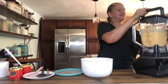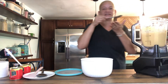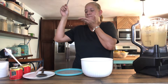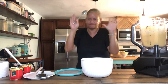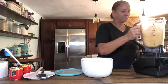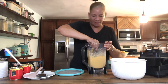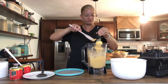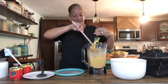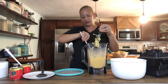Let me stop this and see how it did. Oh my God, look at the consistency of that — it is just creamy and delicious. I want to just go back in there, but I'm going to be patient and put it in my containers. I may have a little bit in my little dessert glass cup right there, because this is just too good to not have right now. There we go — it's just so creamy.